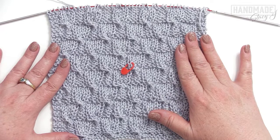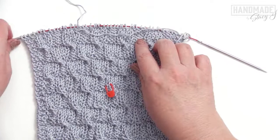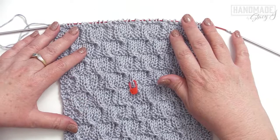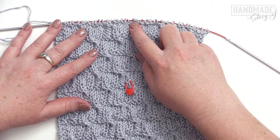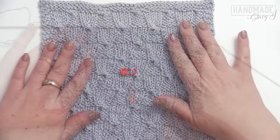I've repeated rows five through sixteen three more times, and this is how the dishcloth is looking. It's really neat because it truly is reversible — when you flip to the other side you can see it has a very similar pattern. To continue, we need to repeat row five once more, which gives you a more consistent border, since the beginning starts with that cabling and the end will finish with the cable right before the knit rows. Then we're going to knit three rows and bind off knitwise.